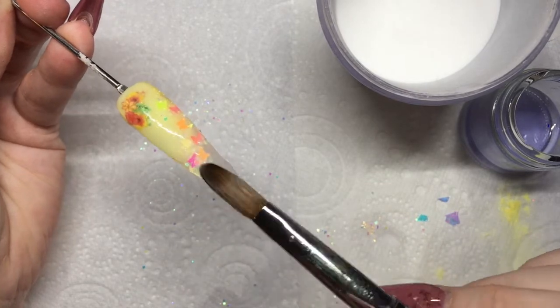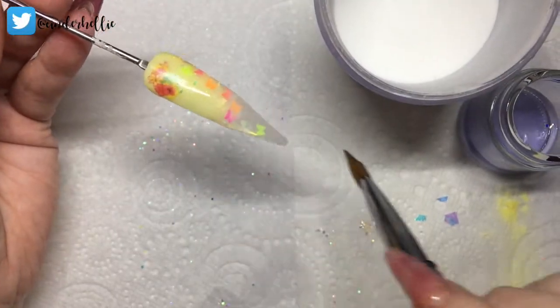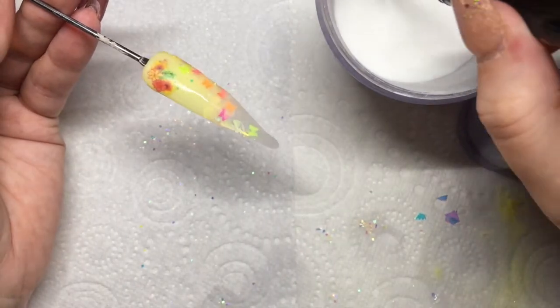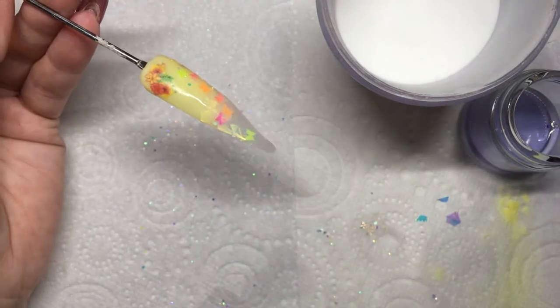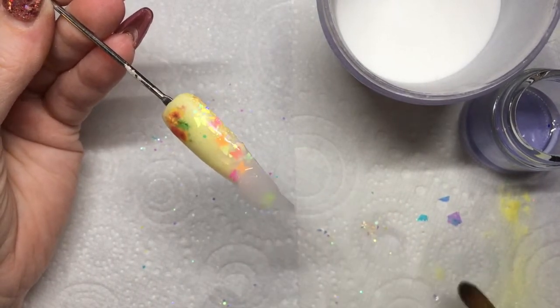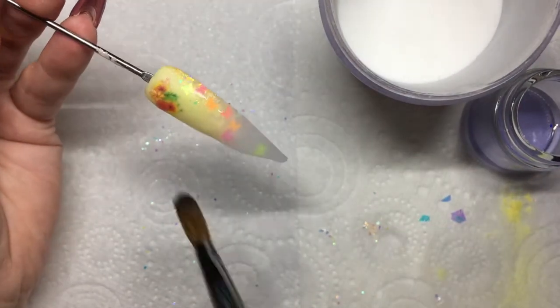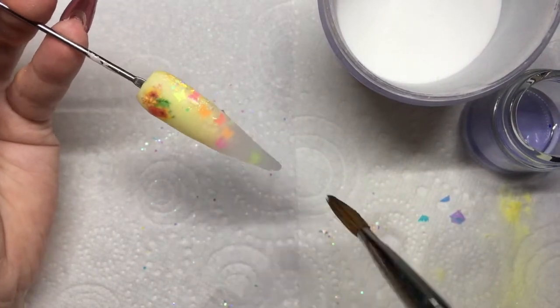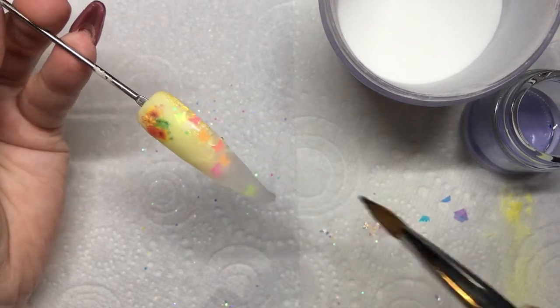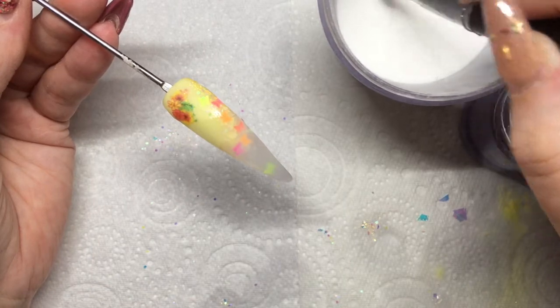Apologies — I had to move where I was filming so I was a little bit out of my normal angle. I'm just capping all of this, making sure it's all nicely level and smooth, doing lots of work with the brush so I have minimal filing to do. I will be filing off camera. Just blending it back so it's nice and smooth with no lumps, bumps, or joining lines. Once all the glitter turns matte you know you've capped it nicely.